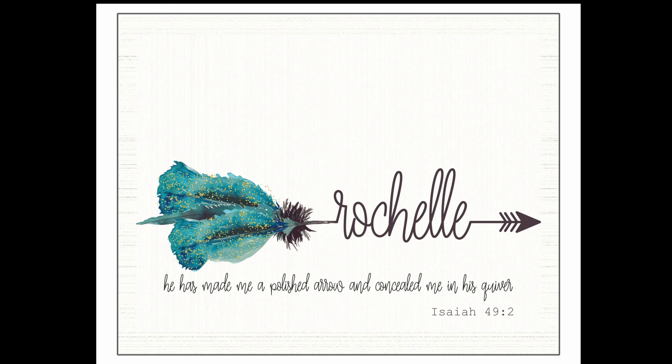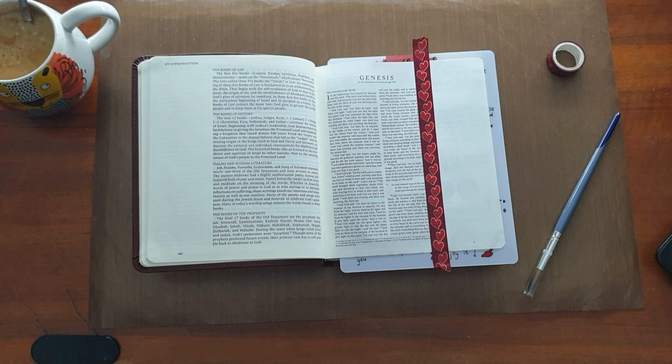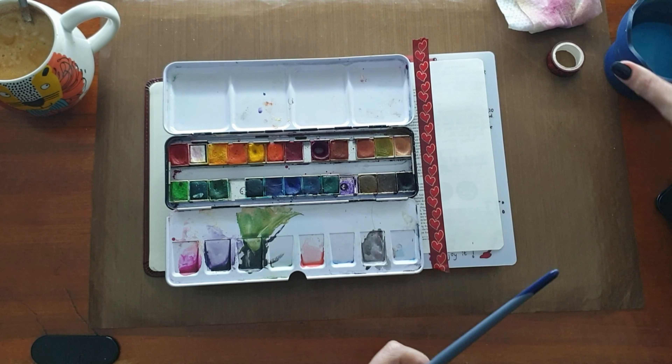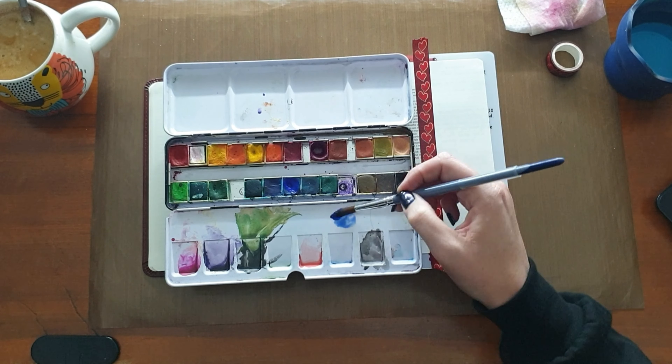Hello, this is Rochelle and welcome to my channel. You'll see there's an unboxing of this beautiful Bible — it is the ESV Crossway double column Bible — and I am going to do the first page in this Bible.